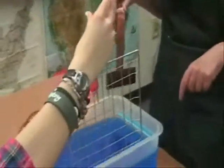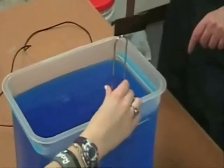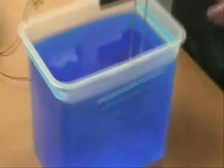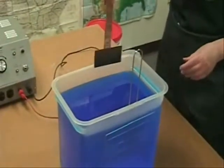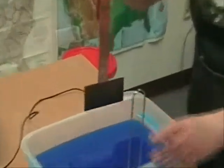The stainless steel grid is placed on one side of the plastic container, completely parallel to the copper plate and copper strip on the other side. The positive, or red alligator clip, connects to the copper strip, while the negative, or black alligator clip, is attached to the stainless steel grid.